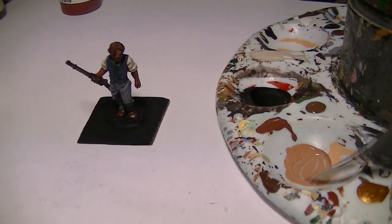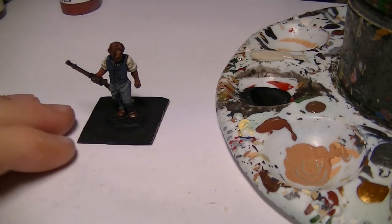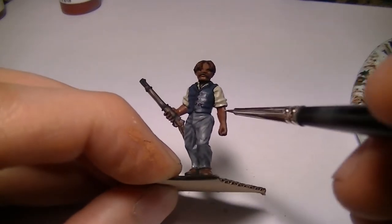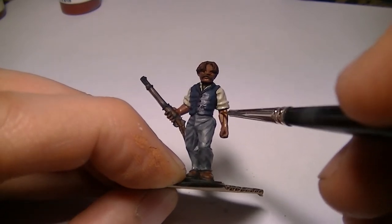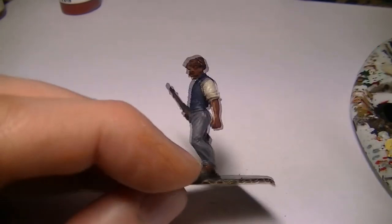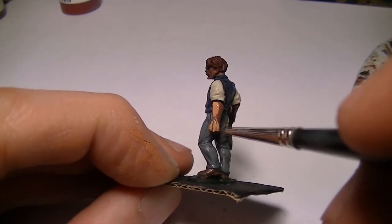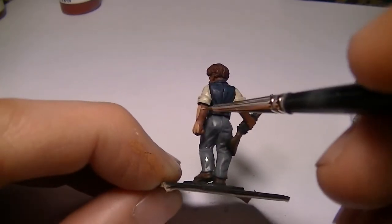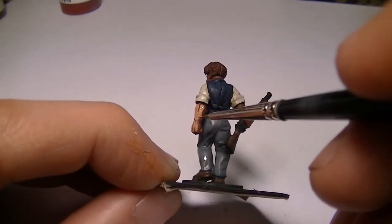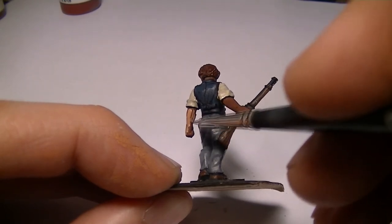Sorry about that — my dog just knocked the bin over. So that will probably do. I'm not going to leave too much of the undercoat showing; the real highlights will come later on. We're going to try and cover most of the undercoat here, just leaving the very deepest recesses in the undercoat colour.